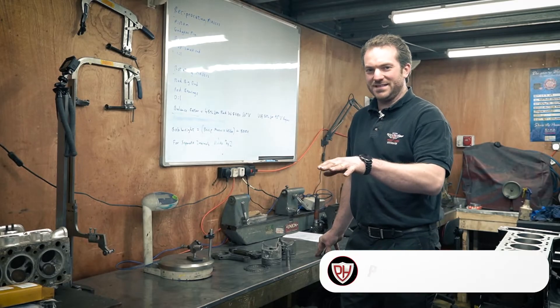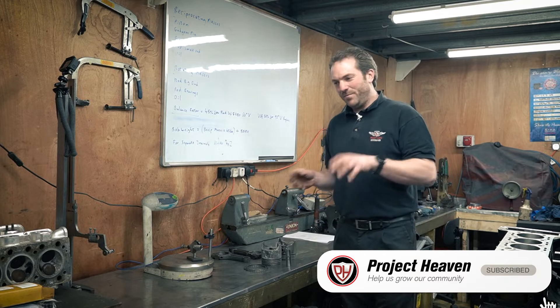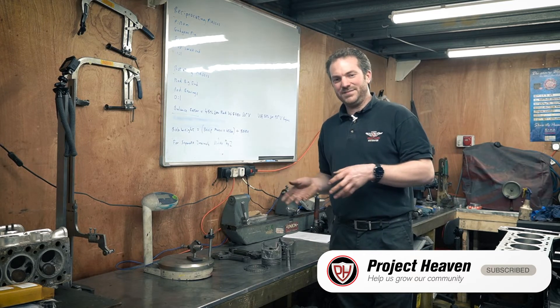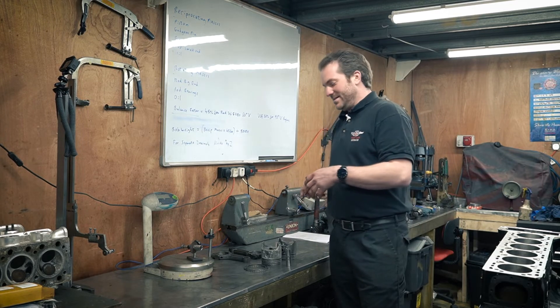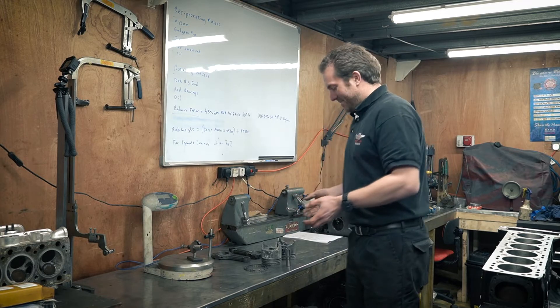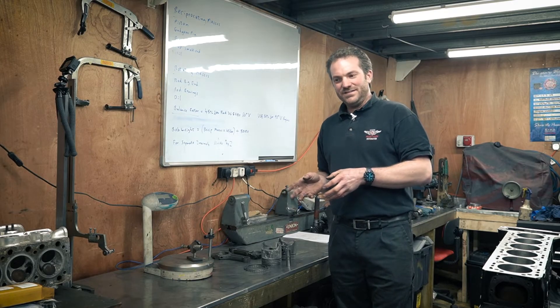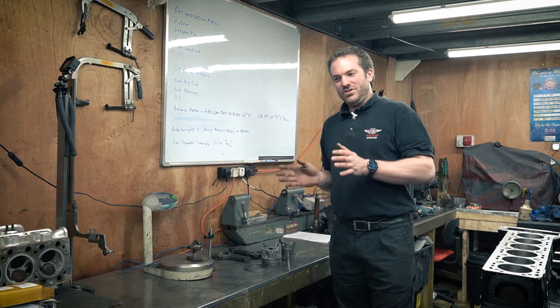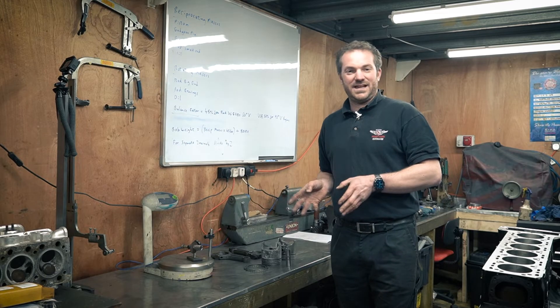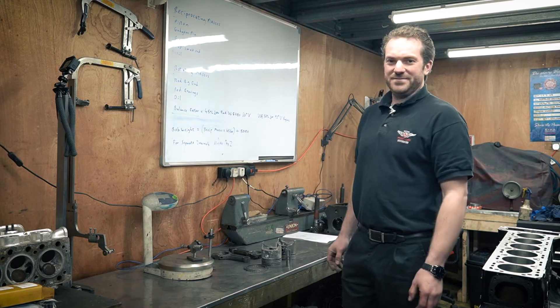First of all, let's go through the mathematics of what you need to do to make the things called bob weights. The bob weights are what you put on the crankshaft to simulate the mass of the piston and the rotating assembly. You need to put them on a V engine before you balance the crank — you can't just shove it in and go for it. You can do that with straight sixes and inline fours, but not with V engines, so you've got to make bob weights.